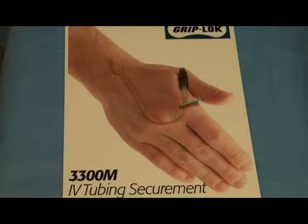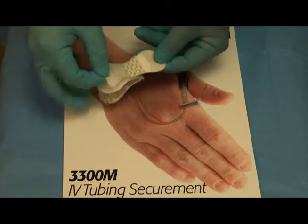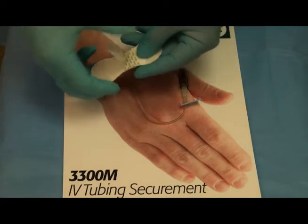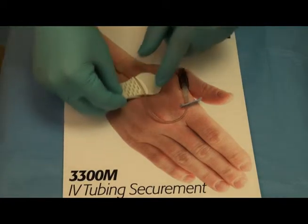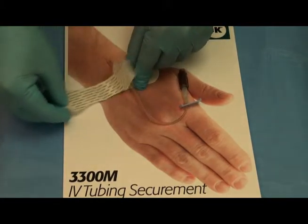Open the top velcro fabric cover of the Grip Lock. While holding the velcro fabric cover open, slide the Grip Lock under the IV tubing so that the IV tubing is positioned in the center of the adhesive area.